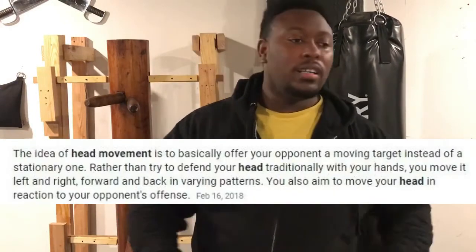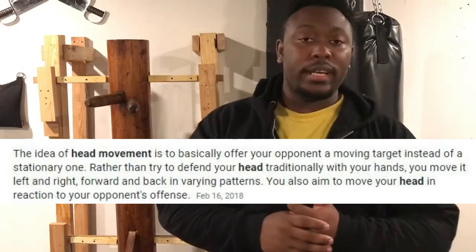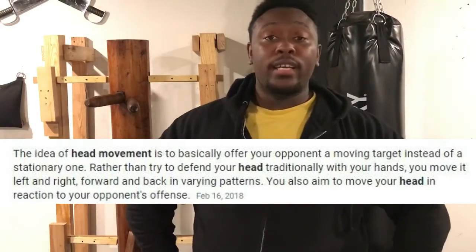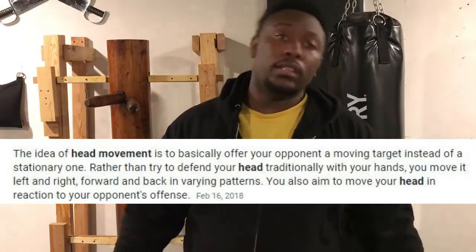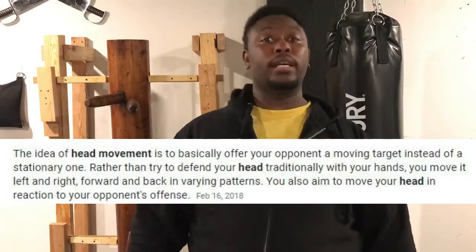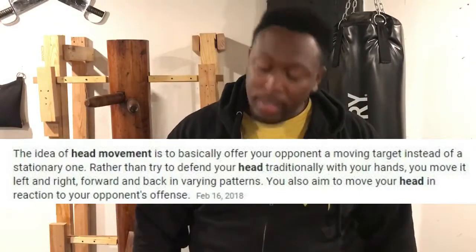The simplest definition of head movement is moving your head. But when we talk about head movement, it is not literally just moving your head, because to move your head you actually need to move your entire body. If you just move your head in isolation — like this, or like this — please don't do that. That type of movement is not good head movement.